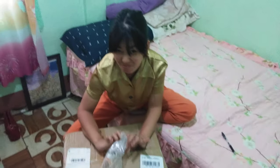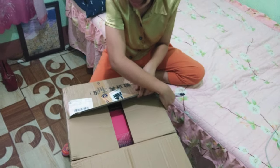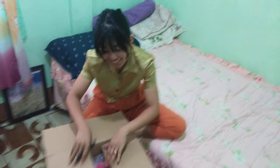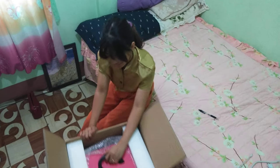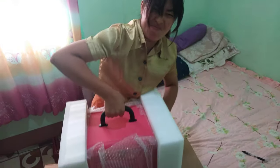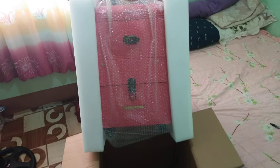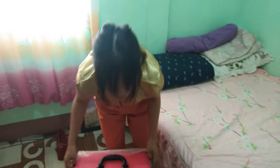I'm so excited to see what's inside. Wow, it's so pink! I love the color — I love the color pink. Wow, I like the color.